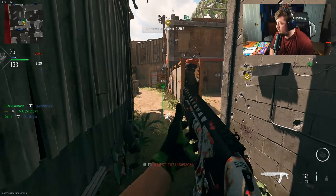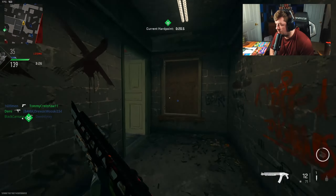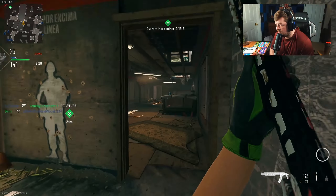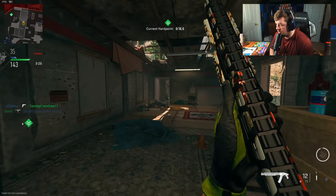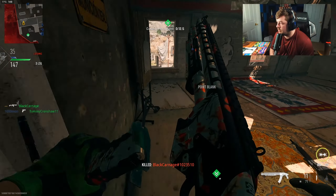Wallbang? Why did that just say I got a wallbang? Oh — there's a guy there. I don't know if he knows I'm here. I'll take that as a no.